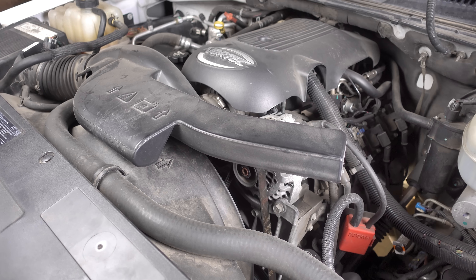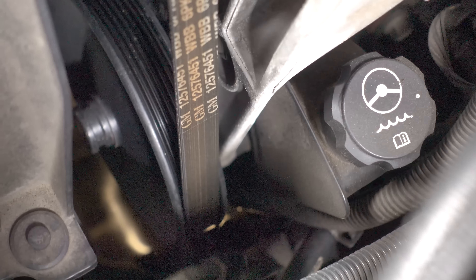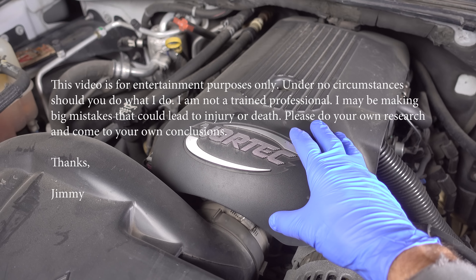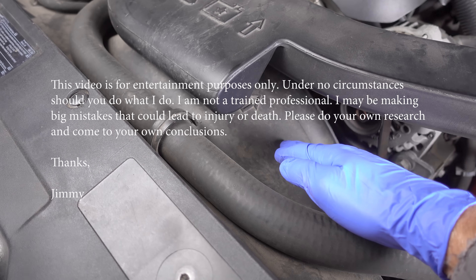First order of business is gaining access to the power steering pump and pulley, which is way down there. In order to get down there, I have to remove a couple of things from the top here. First thing will be this engine cover, then this intake ductwork, and then I'll be removing this upper radiator fan shroud.